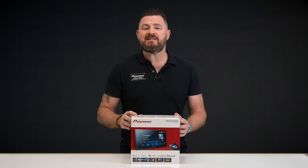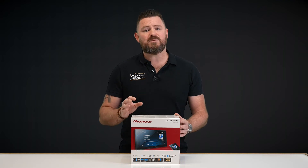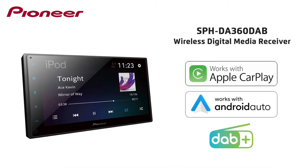With today's busy lifestyle, features like wireless connectivity are becoming all the more important, but that doesn't always mean an expensive price tag. The Pioneer SPH-DA360 DAB features access to both wireless Apple CarPlay and wireless Android Auto, making those short journeys around town much simpler and more convenient.